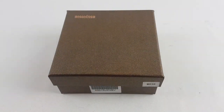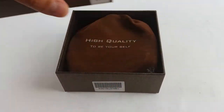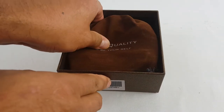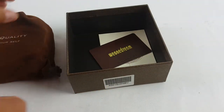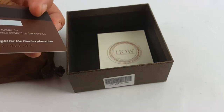All right, let's do this. I got this item yesterday, still not sure what it is — high quality. I'm thinking it's a leather belt. One dream, all right.